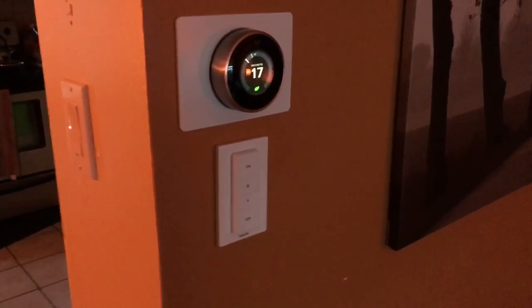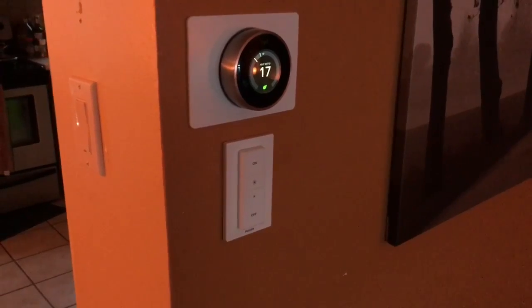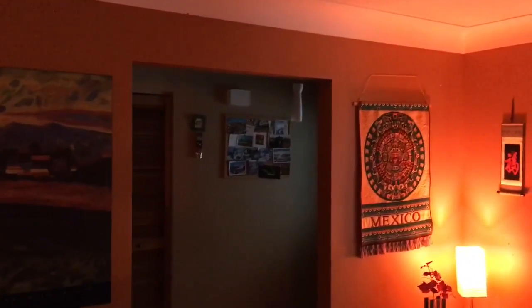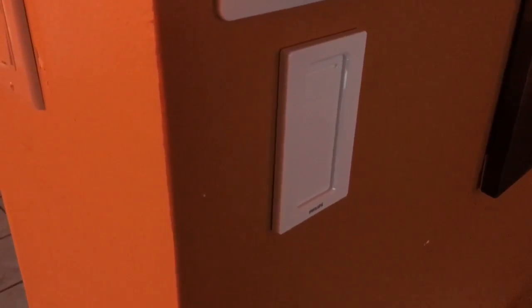I set it up and I really like that it lets you choose what you want — either to control individual lights or predefined scenes you've already set up. I configured it to control my living room lights and my main entrance light. I like that you can detach it from the plate, and I also didn't have to drill anything — it has adhesive tape, which is really convenient.